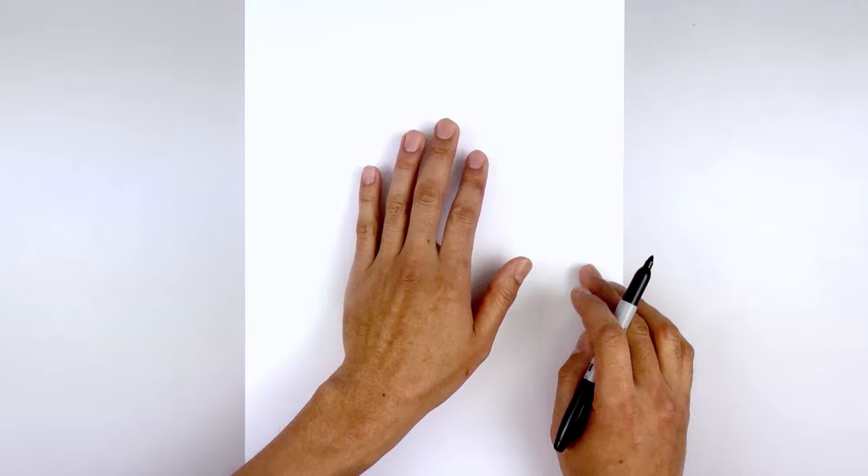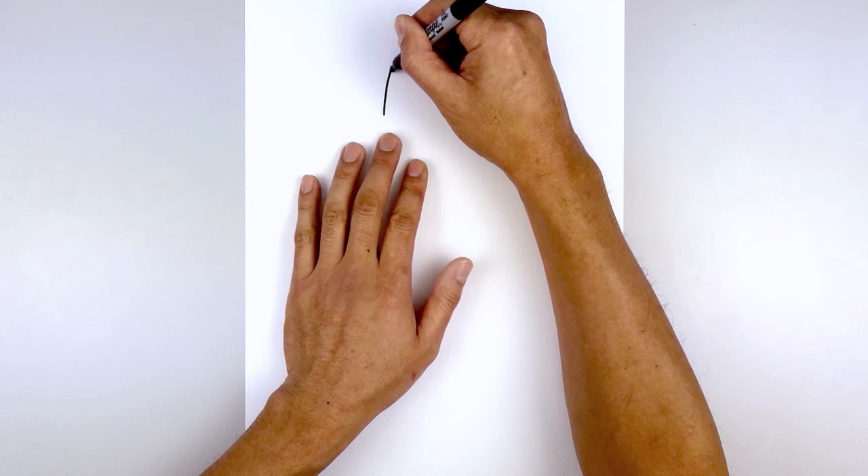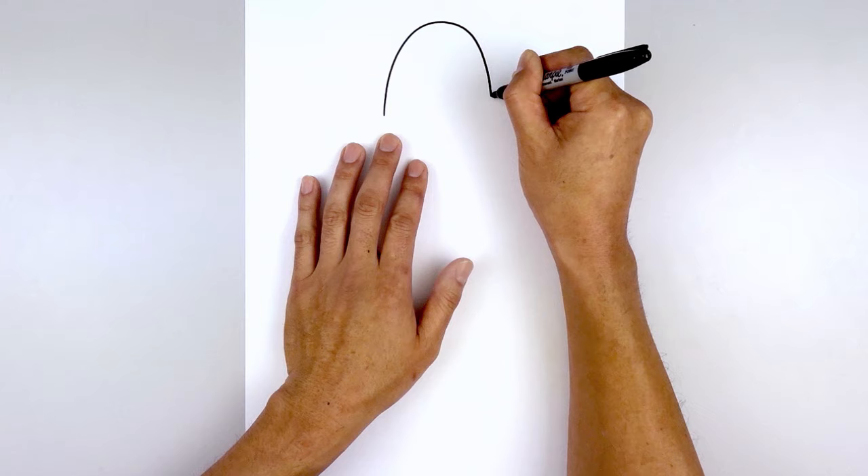Let's get started at the very top of our page with the outside edge of the head. We start on the left side and draw a large half oval. Starting from the left, curve up to the top, round this out, then come down on the right side.